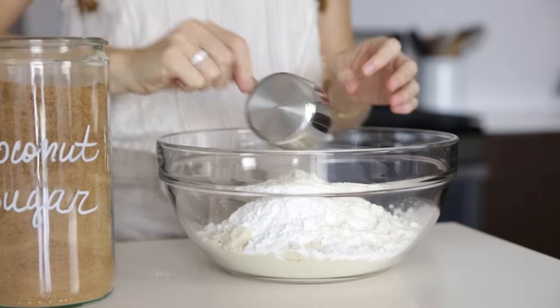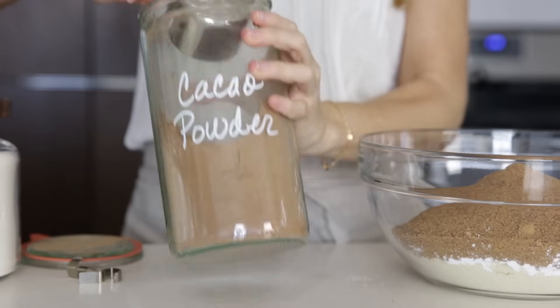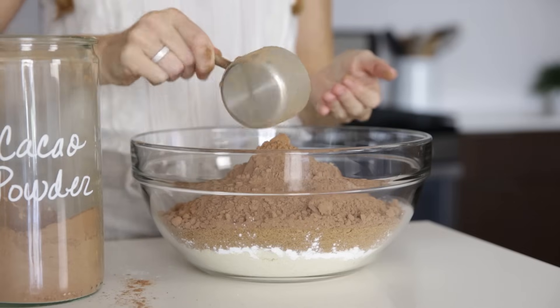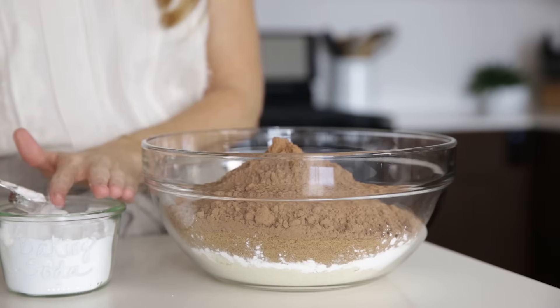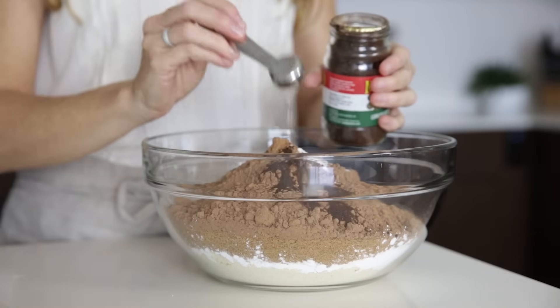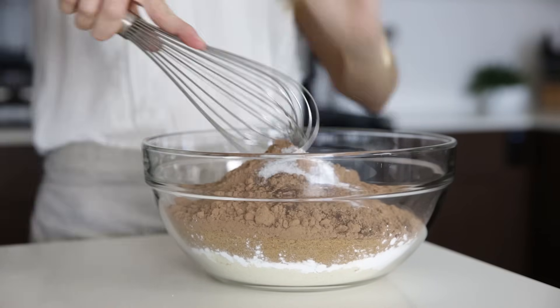Next comes the coconut sugar and raw cacao powder, along with baking soda, and our secret ingredient, which is espresso powder. The espresso powder doesn't make the cake taste like coffee, but it does add richness and depth. Add a little salt, and then whisk the dry ingredients together.